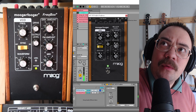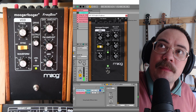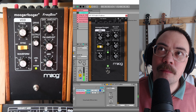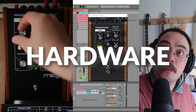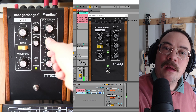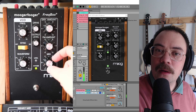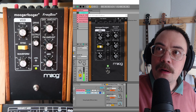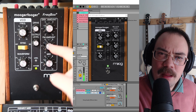Let's turn down the FM amount, turn down the envelope, and switch off the sync. Now let's see if we can match that with the hardware — turn down the frequency, and the envelope, sync off, and then a little bit less. We can hear a little bit of the drum kit, then change the waveform to a square. Let's go back to that.